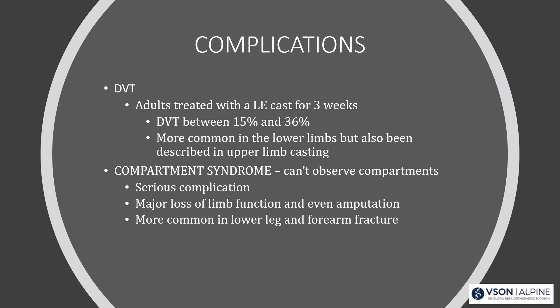Compartment syndrome is a serious complication — you can't observe the compartments well when a cast is on, and it can cause major loss of limb function and even amputation. It's more common in the lower leg but can occur with forearm fractures too. I'll share a quick story from my time as a sports medicine orthopedic fellow at the University of Pittsburgh with Dr. Fu.